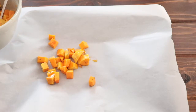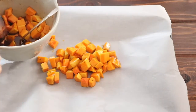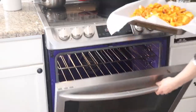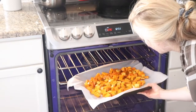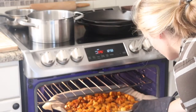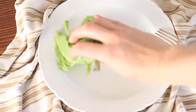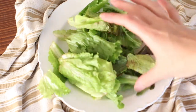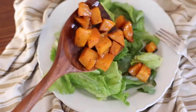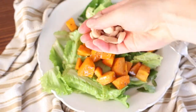Spread the squash on a baking tray lined with parchment paper and put it in the oven at 375 degrees for about 20 minutes. Remove it from the oven and let it cool. Then put your salad together — I like to use kale, but a mixed green salad works too. Add the butternut squash and some great toppings like almonds and shredded cheese.